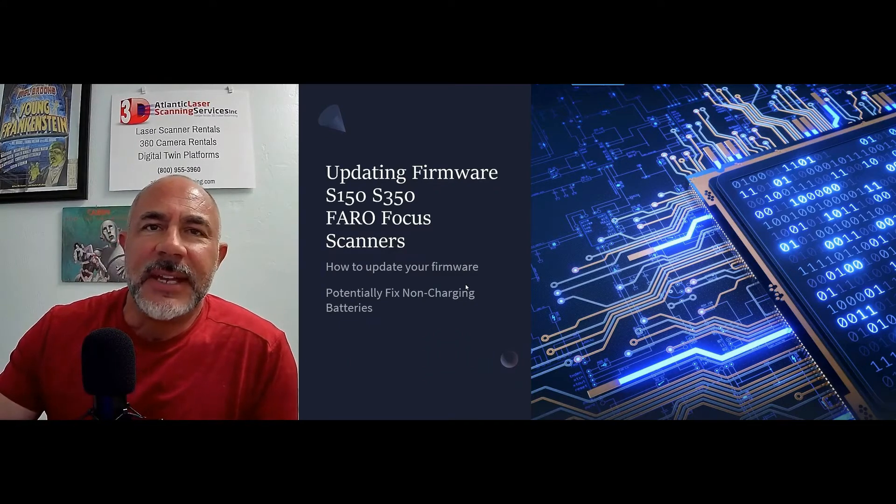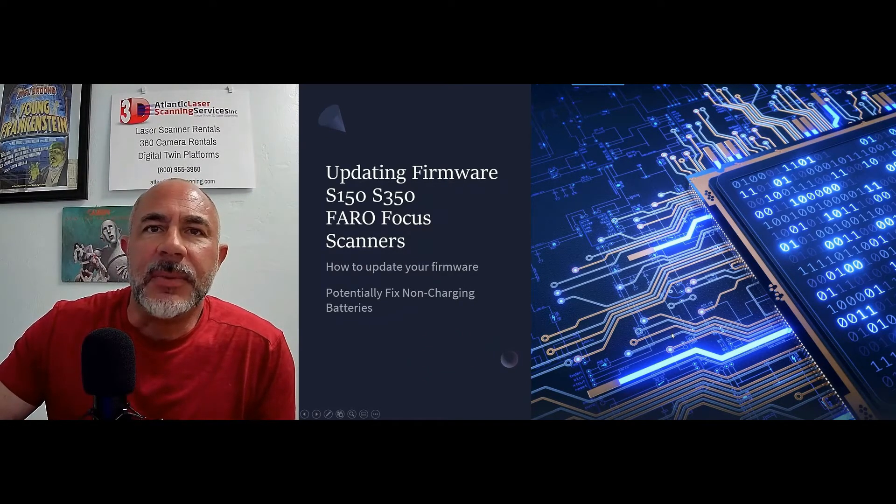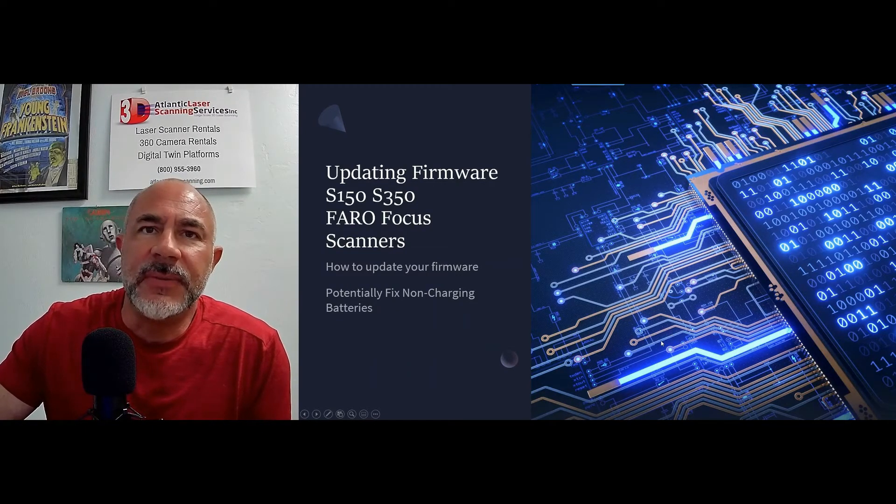Hi, this is Nick and I'm with Atlantic Laser Scanning Services. Today we're going to look at a problem that is happening with quite a few users of the S150 and S350 Faro Focus scanners. They're running into an issue of the battery not charging.